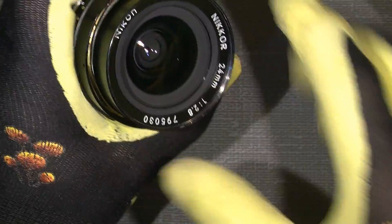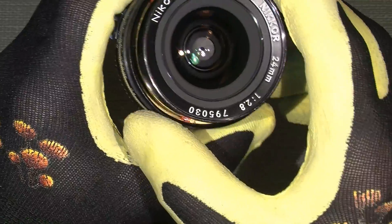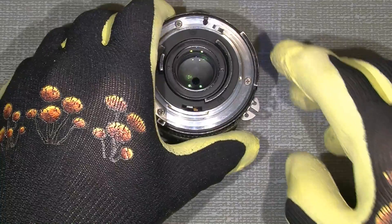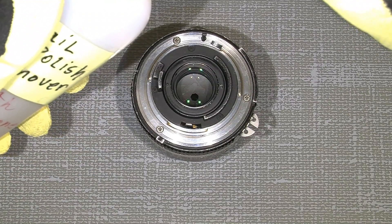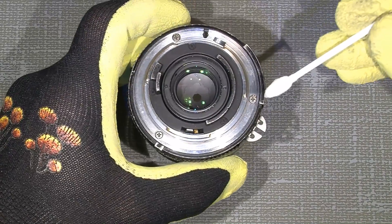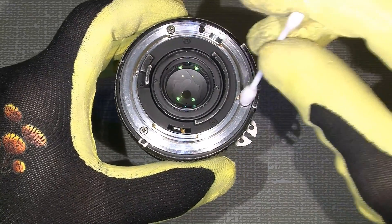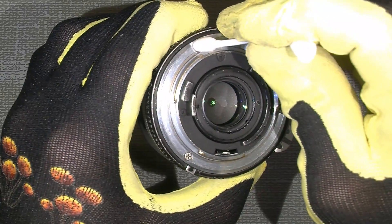Now on the front ring you can have a sneak peek into the focus helicoids, which we will go into. But I need to take out the whole lens assembly. Before doing so, I take off the mount - the bayonet, or whatever people call it. And still again, it's a Nikon lens, so we need to add a few small drops of nail polish remover on every screw on the mount - just the three screws - and let it soak in to melt the threadlock.